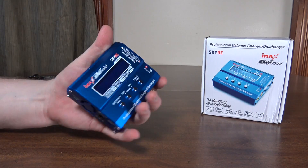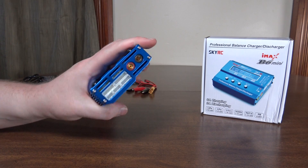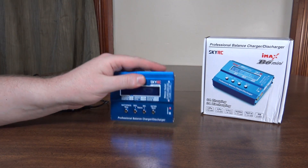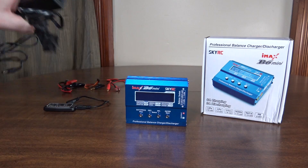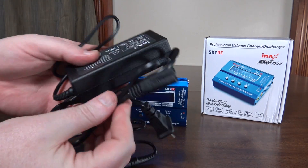Otherwise, it's really small — as far as these LiPo chargers go, they're usually these huge bulky things, so it's pretty cool to see it in this small size. However, it does still require this large external power supply.